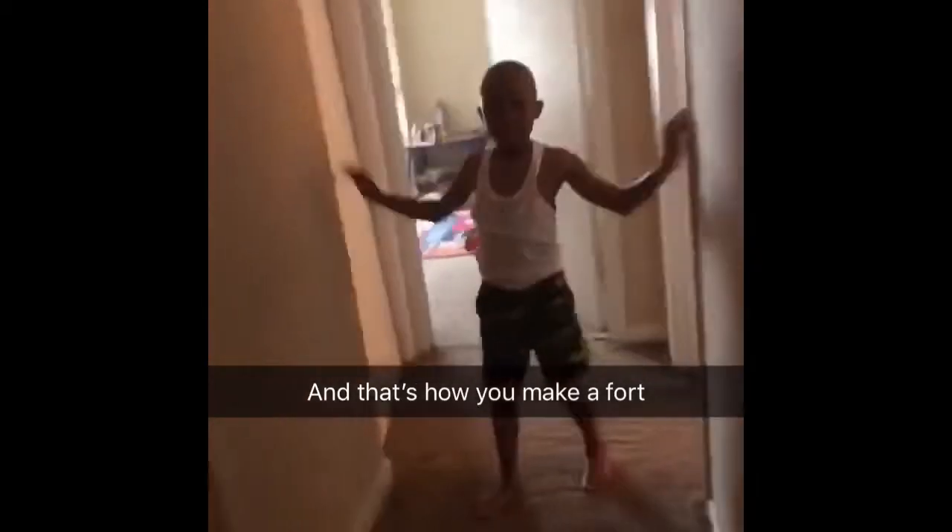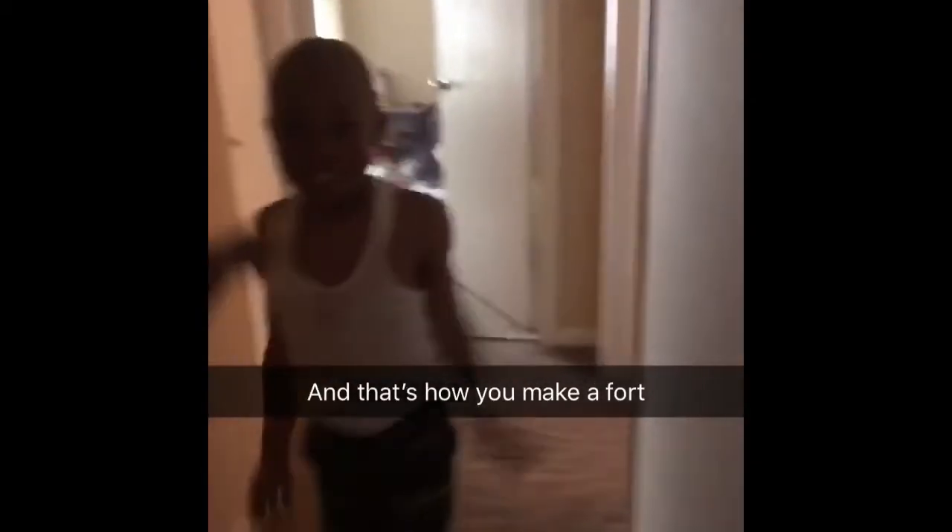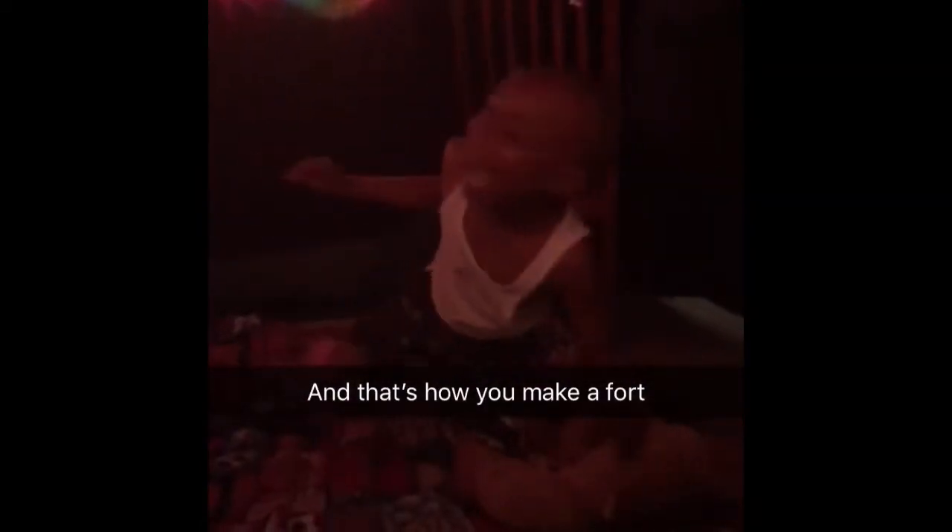I got to show you a surprise. Whoa! Get down. Yeah. So cool.